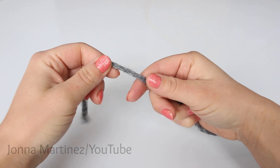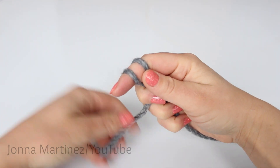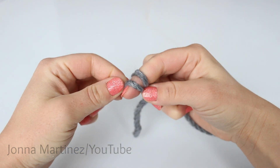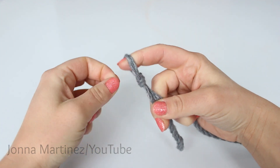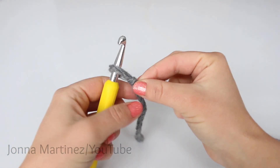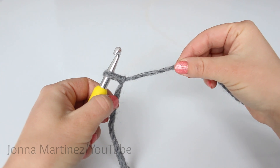To begin, create a slipknot. Wrap the yarn around your fingers twice. Take the back yarn and put it to the front. And now what is the back yarn? You're going to pull up, over, and off your finger. This creates a slipknot. Insert your hook into the slipknot and pull the working yarn and just cinch that slipknot down just a little bit.